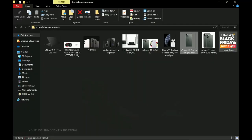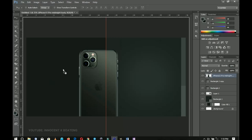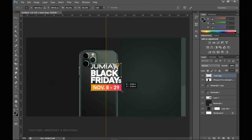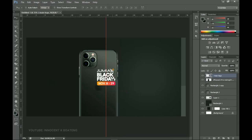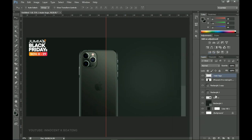From here I'll go back to my resources and grab my Jumia logo — this is the Black Friday logo. I'll drop it into Photoshop and place it at the very extreme left, right over here.